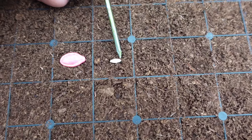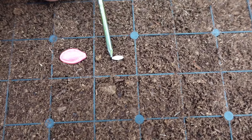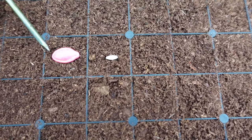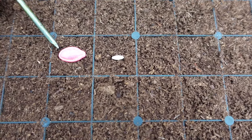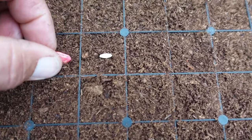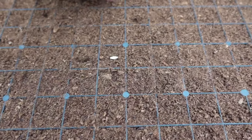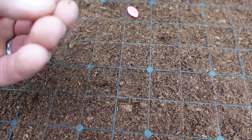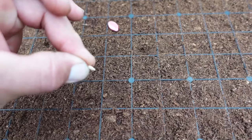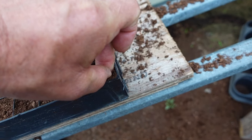If you notice on the cucumber seed, you've got an end that's almost pointed and then an end that's a little blunt with a small split right there — that is the end you want to point straight down. Don't point the pointed end down; point the blunt split end down. When you put it in the ground, take it between your fingers with that end down, push straight down into the soil as far as your fingers will fit into the cell, then turn it loose. That's how deep I'm going to plant every one of them — the seed will be sitting straight up.